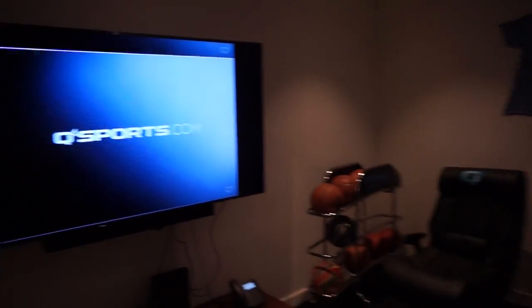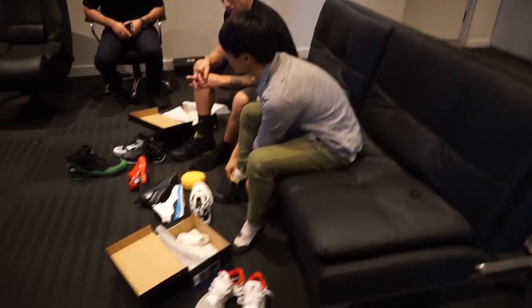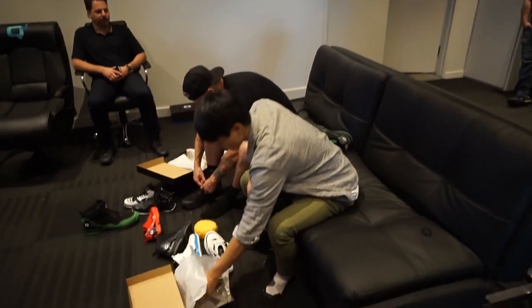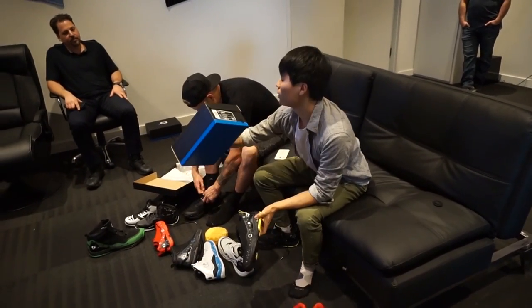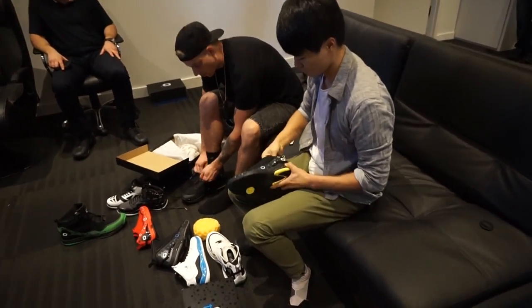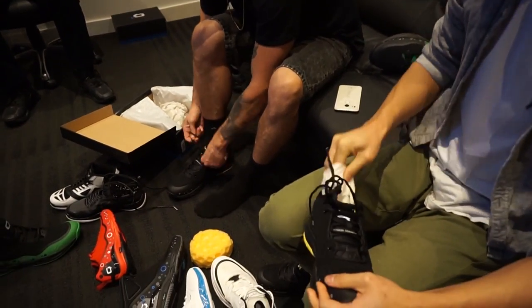So what's up guys, we're over here live at Q4. Just had a dope presentation — a new basketball company — and trying some of these models out. They're focused on performance, which is really cool.